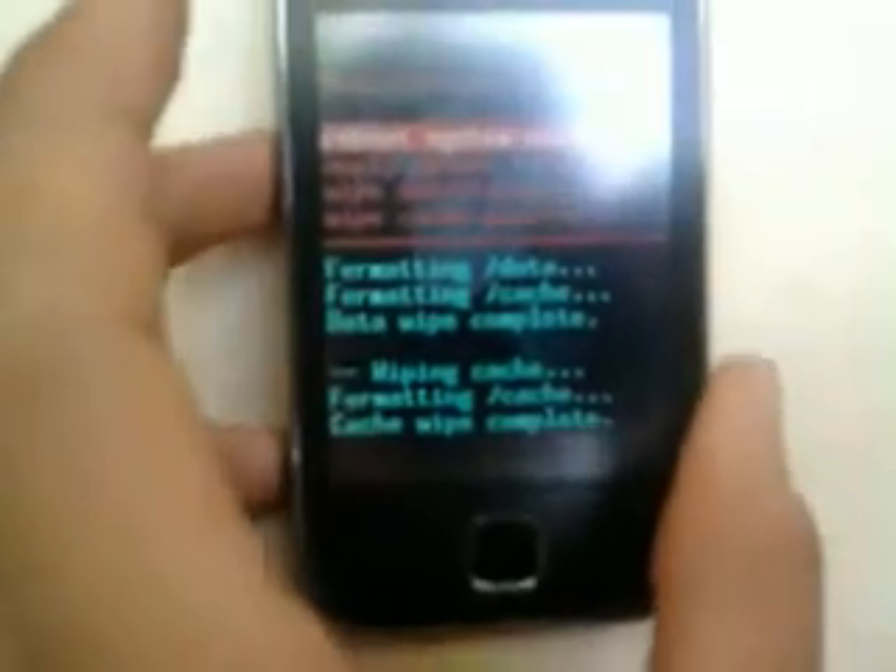You're now in recovery mode. Go to wipe data factory reset because you're going to reset your phone. Yes, delete. And then wipe cache partition, yes. After that, go to the second option before reboot system — apply update from SD card. Click on that, then look for the CWM.zip file. Select CWM.zip and click on it. Now we're in ClockworkMod recovery.